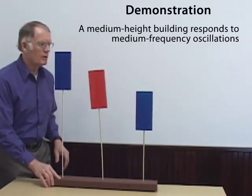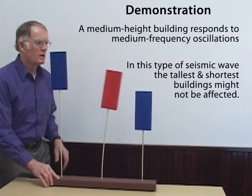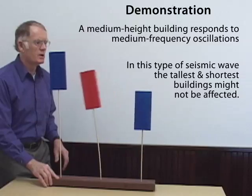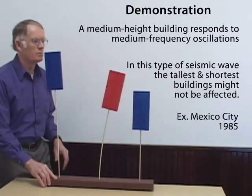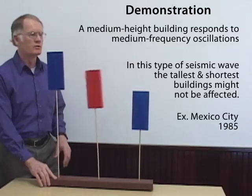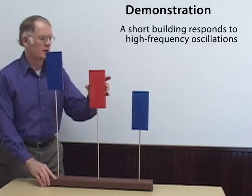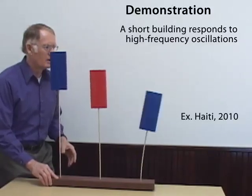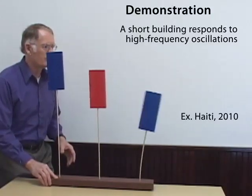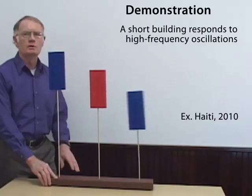If I move it more briskly, I can dial in the rate of horizontal oscillation so that I move the center building — the intermediate height building — while the short and tall ones are barely moving. To get the short building to oscillate, you need to move the base very briskly back and forth and dial in to the natural frequency of the short building, and we can see that the intermediate and tall buildings are barely moving.